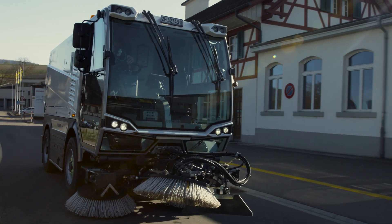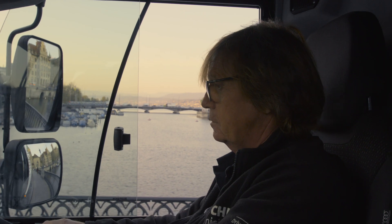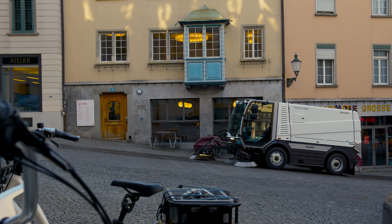Coil springs on the front axle and leaf springs on the rear axle provide first-class ride comfort. An optional differential lock allows for optimal traction in all conditions.